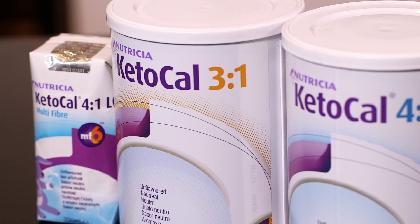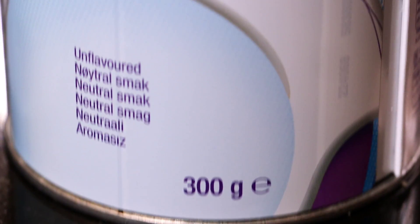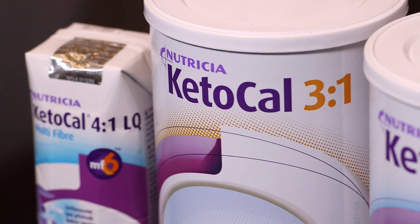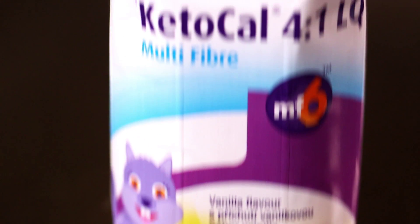Today I'm going to show you how to use a product called Ketocal. It's a great product. It comes in five versions. We have a 4 to 1 powder, and in the 4 to 1 powder we have unflavoured and vanilla. In the 3 to 1 powder it's just plain unflavoured. And then in the two liquid versions we have a vanilla and an unflavoured version too.